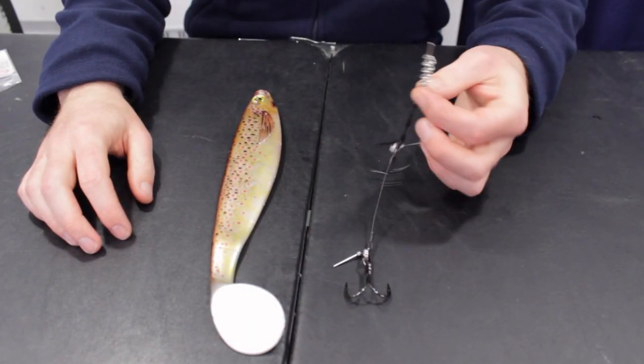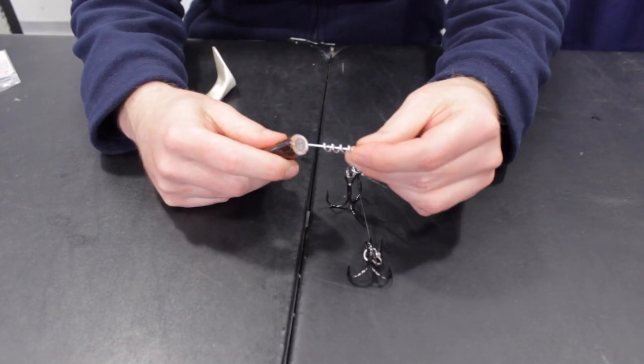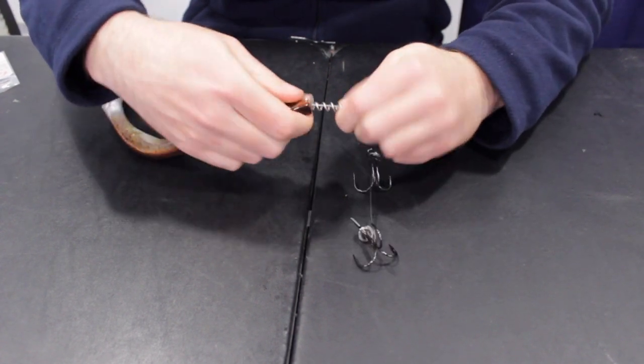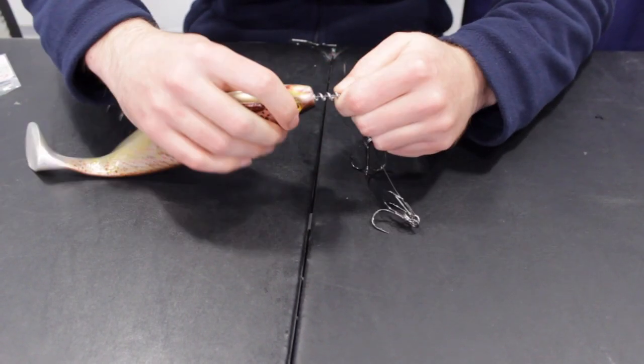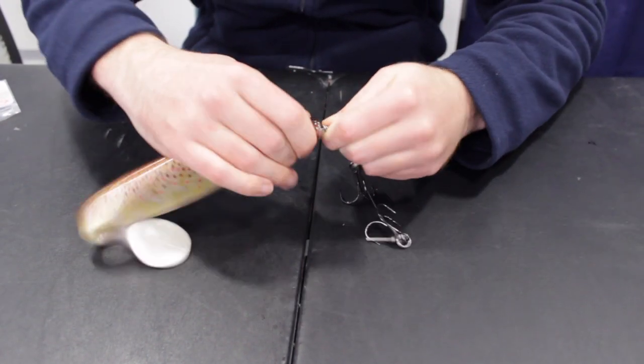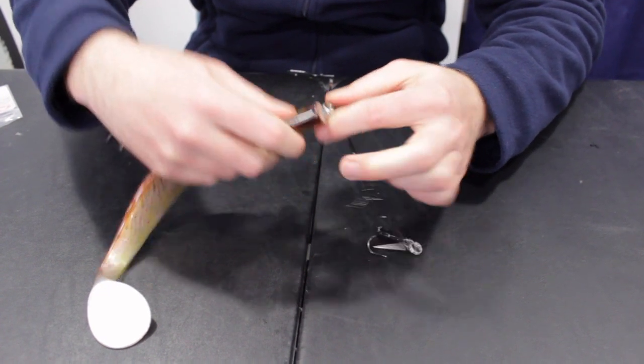Take your shallow screw rig and your soft plastic lure. Insert the shallow screw into the nose of the lure, then feed the soft plastic lure onto the corkscrew until it sits flush.